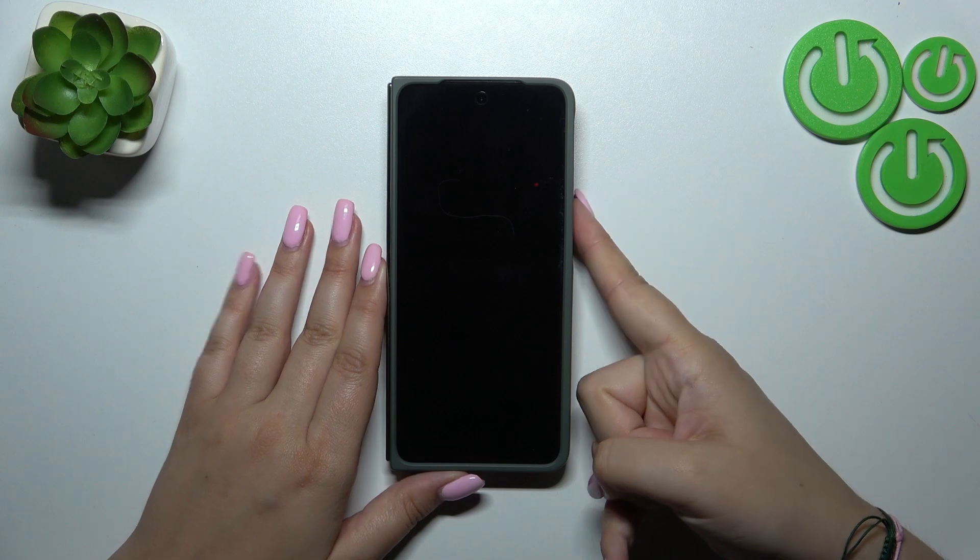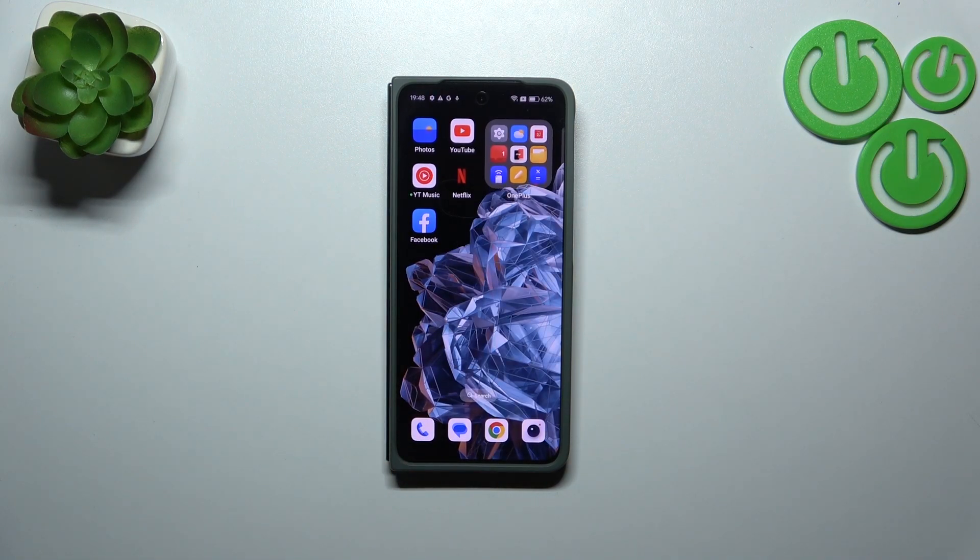I prefer light touch, so let me lock the device and put my finger on the sensor to check if it is working. As you can see, it works pretty fast and we just successfully unlocked our device.